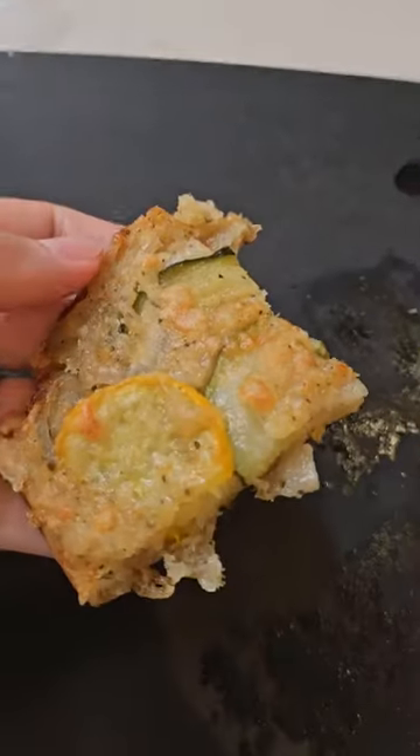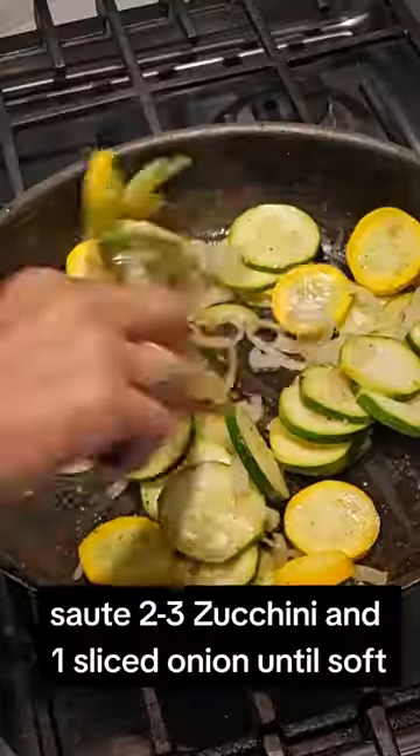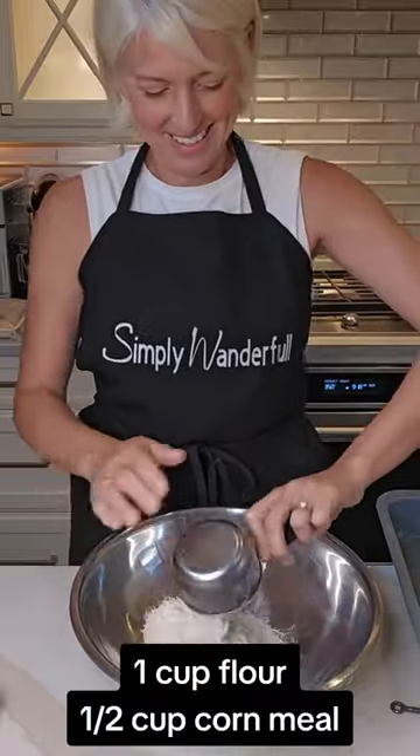This zucchini scarpaccia is a delightful Italian dish that can be described as savory and slightly sweet. It's so good. First, we're going to start out by sautéing up some zucchini and onions in a skillet.